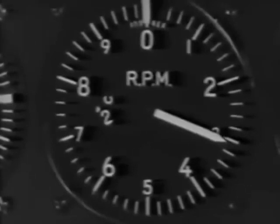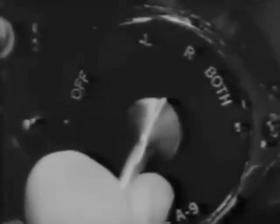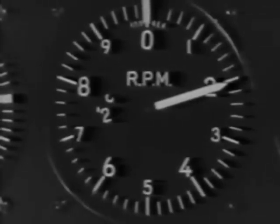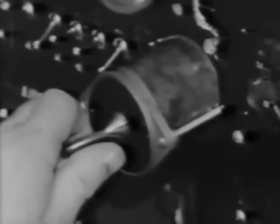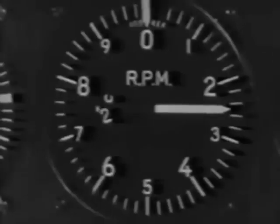Check the magnetos at 2,300 RPM. First switch to right magneto and the drop-off here should be maximum 100 RPM. Then switch to left and the drop-off should be maximum 60 RPM. Then back to both, and the tach should climb back to 2,300.